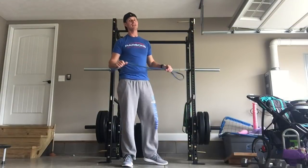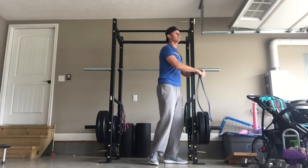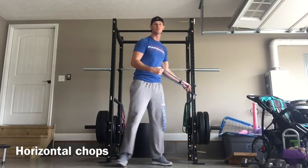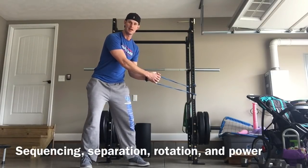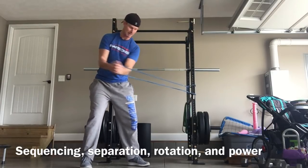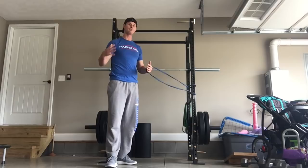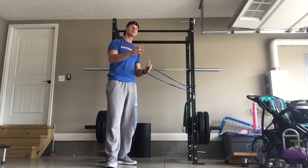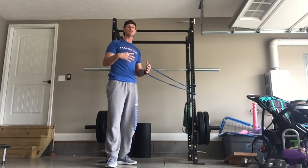The number one exercise I love for golfers — it's been around forever — is anchoring a band to a surface so you can do simple horizontal chops. You want to make sure it has good resistance while still allowing you to work on sequencing and get a full turn. I'm doing this left-handed, and I'm not a left-handed golfer. There are added benefits to doing both sides — building symmetry and developing explosiveness on both sides.